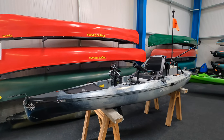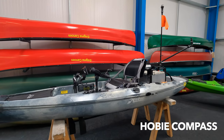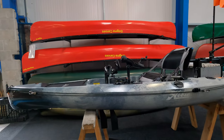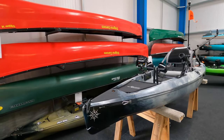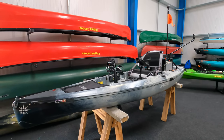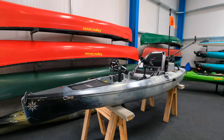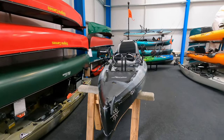Here we have the awesome Hobie Compass fishing kayak — it's a brand new 2024 model in the new June Camo colour, looks really cool. The person using this will mainly be fishing on lakes and reservoirs but also doing a spot of sea fishing as well. Let's run through and have a look at all the accessories I've added to this kayak.